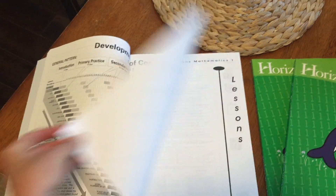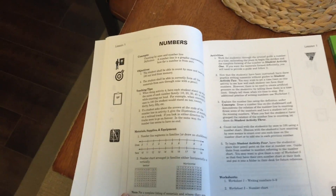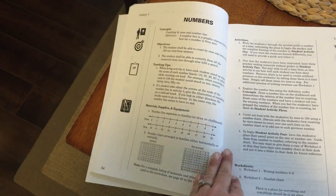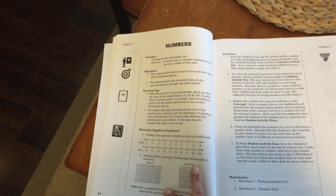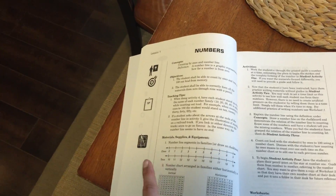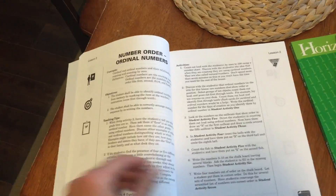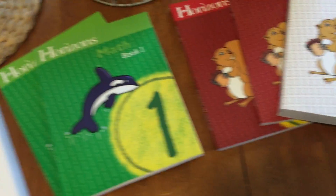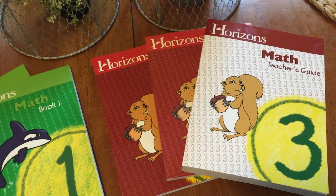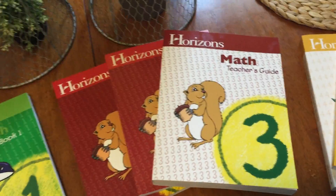Going back to the teacher's guide — teaching lower grade level math is obviously not that difficult, but if you ever got stuck and were unsure how to explain something, this book correlates to the lesson at the top. It tells you the concept they're working on, the objective, teaching tips, materials, supplies, and equipment that could be helpful, and different activities you can do. Even for fourth grade, I forgot about converting fractions to decimals, so it was helpful to be able to review that.